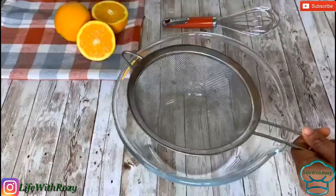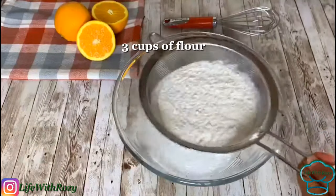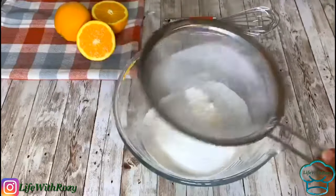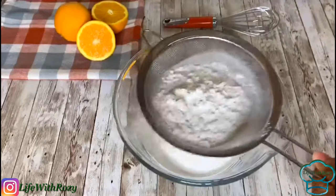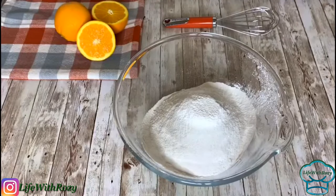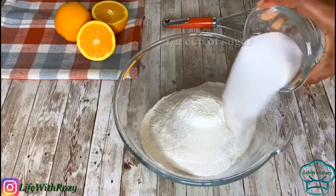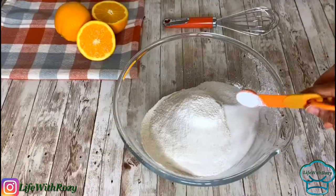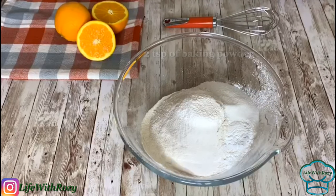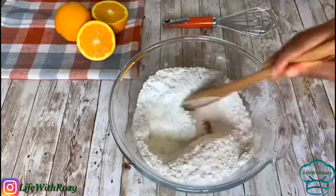I will start by sifting all-purpose flour into a large bowl. Next, add the salt, sugar, and baking powder, and mix it till everything is well incorporated.